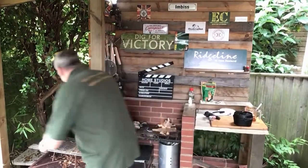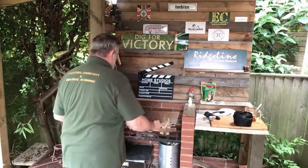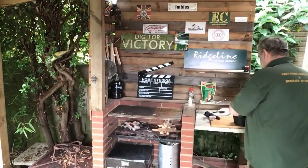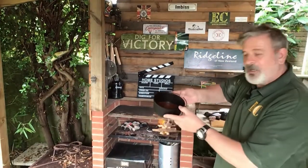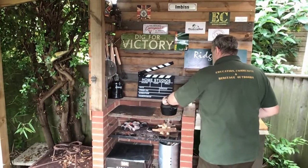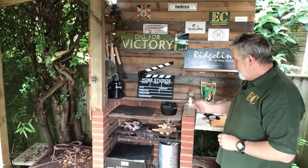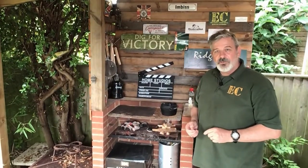Then we're going to get our grill. The curry sauce goes on the fire and we put the lid on that. So we've now got our sausages ready to go onto the barbecue to cook, the curry sauce is being cooked over the wood fire, and we'll be ready to go very shortly.